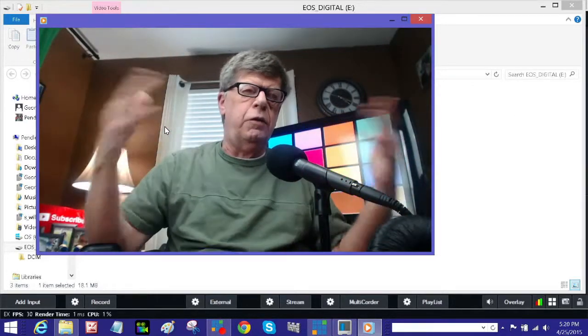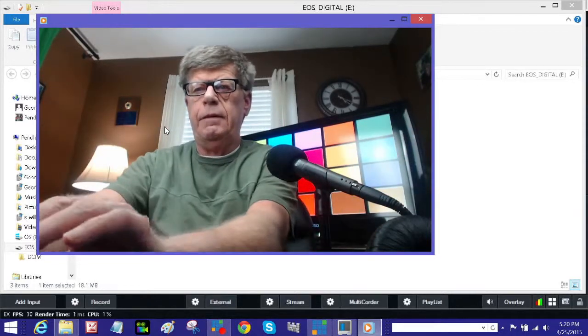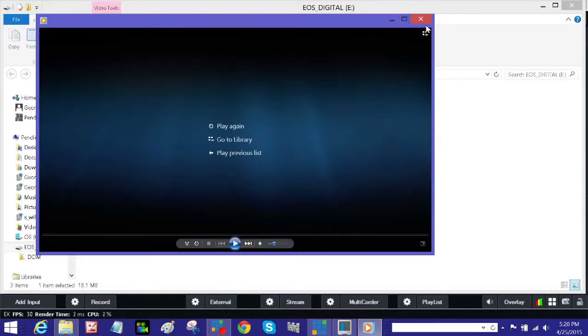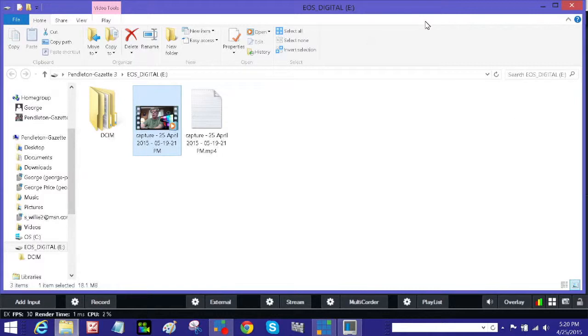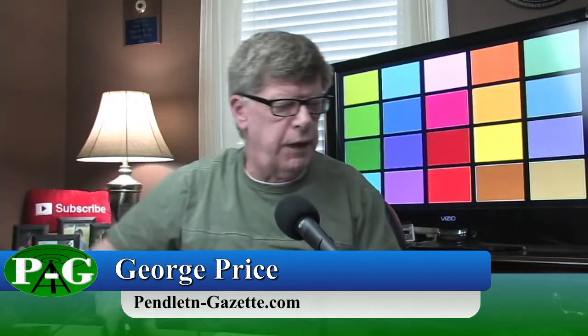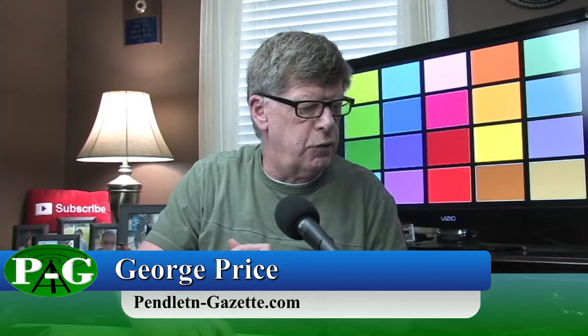Again, I'm using the webcam and the audio from the webcam so it may not sound the best, but that was with the Kingston card and it worked pretty well. Now what we're going to do is record on the SD card in the Windows 8.1 laptop and see how that works out.